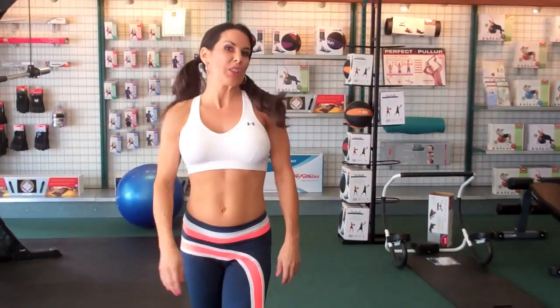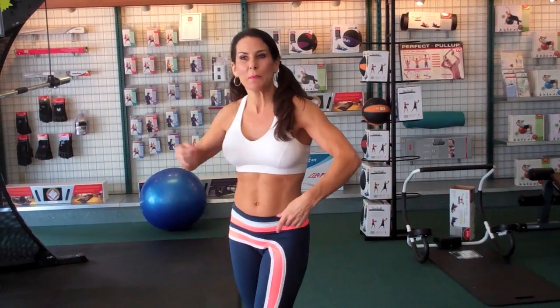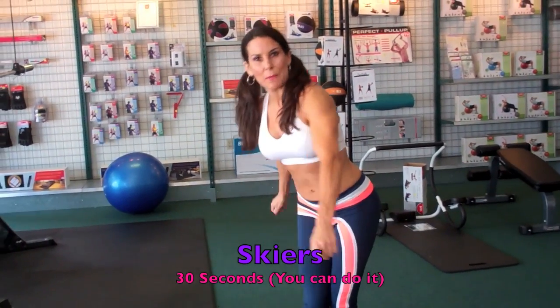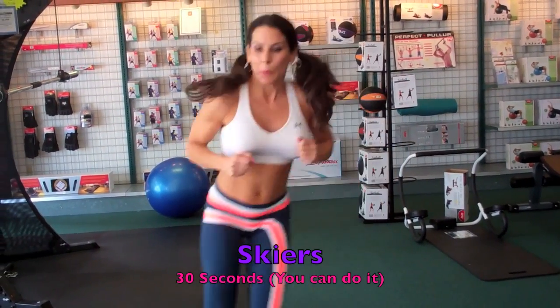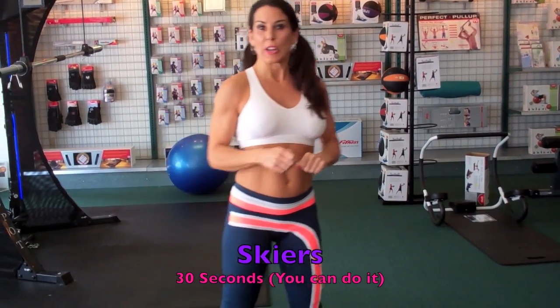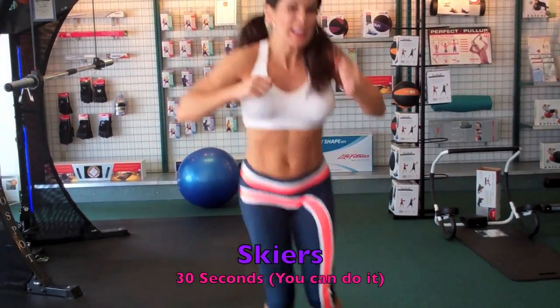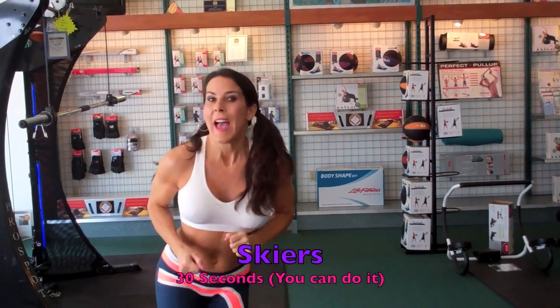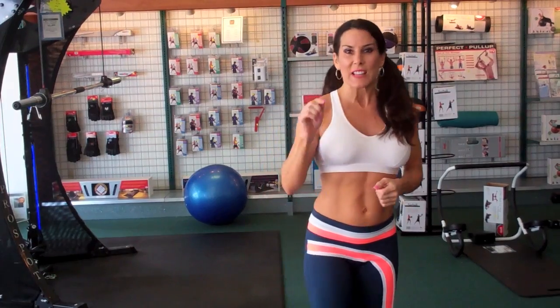Now we're going to move into our 30-second cardio blast. We're going to do skiers. We're going to pretend there's an imaginary line here and we're going to be jumping over it, going back and forth for 30 seconds. You can be skiing over moguls if you want, or just do a little skiing. Everything's adjustable — just do it. Here we go, 30 seconds, let's go.